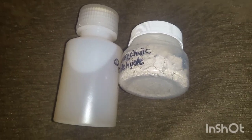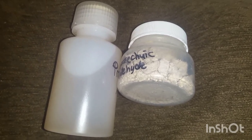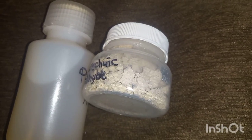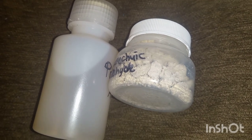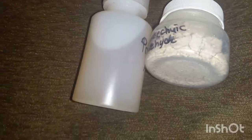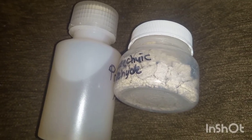Here we go guys — the final result: protocatechuic aldehyde. This is the final product. I'm going to have to dry it out a little bit and get a weight, because right now it is 150% of what it started, so I'm going to assume that's a false reading — it's still got water in it. This is the mother liquor and we'll see how this comes up.